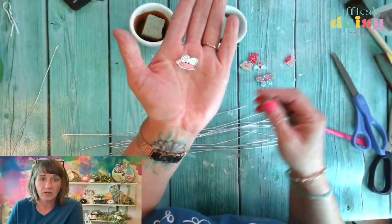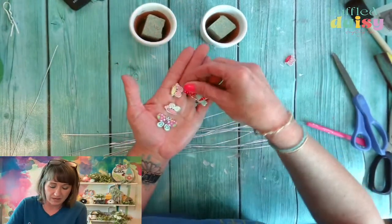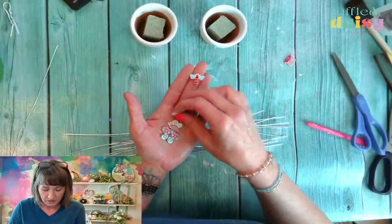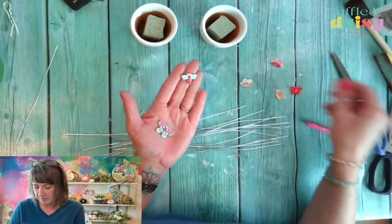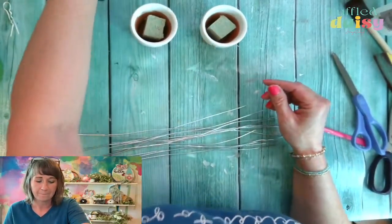I picked out some butterflies and some dragonflies — I think we'll put one on each. I kind of like these two, but they're both very similar. Let's put a red butterfly in one and maybe a dragonfly in another.